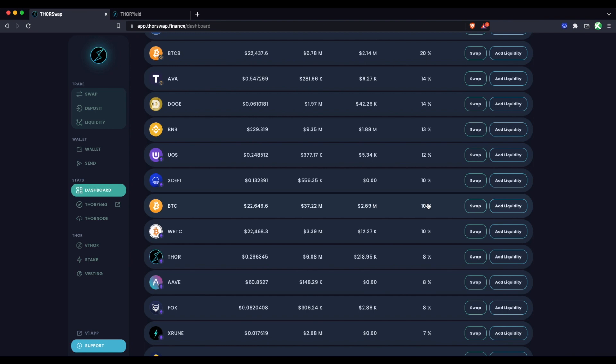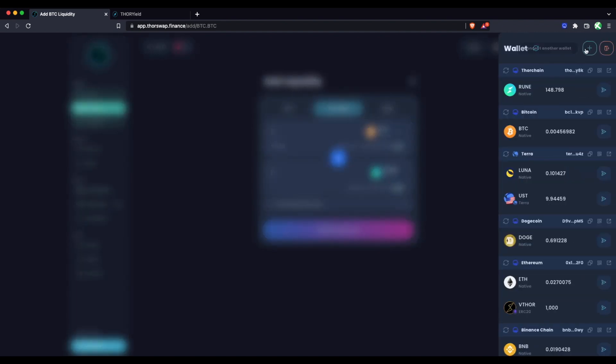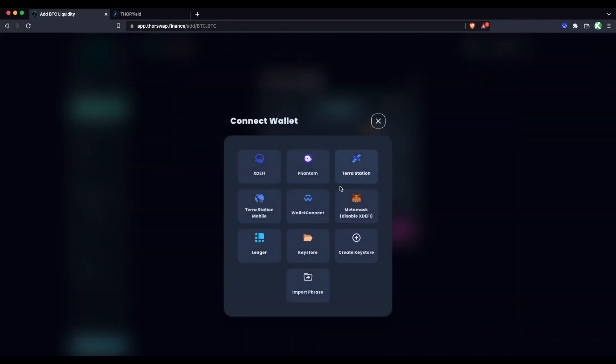Let's say that's Bitcoin for this example — an asset that a lot of people are comfortable holding for a long period of time. Let's walk through adding to the Bitcoin pool. We're looking at the Bitcoin pool, which is currently at 10% earnings. This is showing an average based on the past seven days over the course of a year, so that can fluctuate depending on market conditions and activity. We can go to Add Liquidity and I have some balances with wallets already connected.